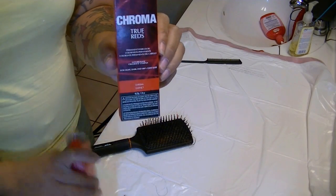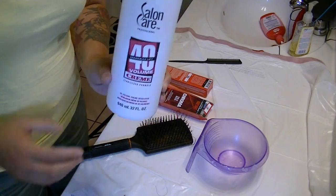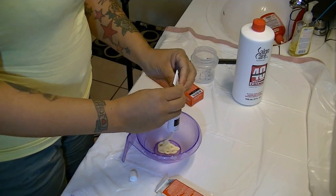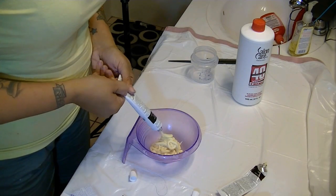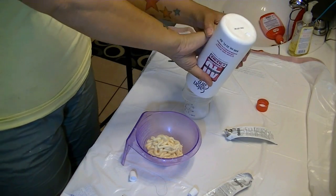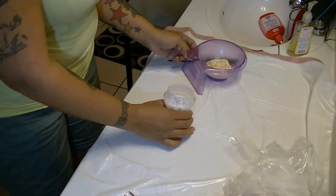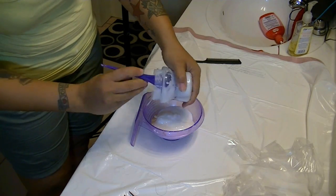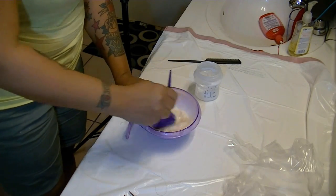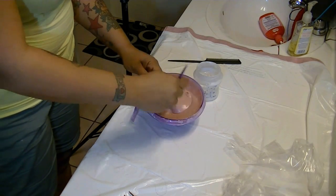I'm going to be using L'Oreal Techniques Chroma True Reds for dark hair — I got this from Sally's. I also have a Salon Care 40 cream developer. You can use basically any strength developer; it states on the package 20, 30, or 40. I decided to do 40 because I felt it would better process the hair. I'm using a measuring cup — actually an old baby bottle — along with a bowl. Make sure your utensils are all plastic, and make sure your mixture is really creamy and mixed well.